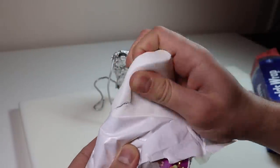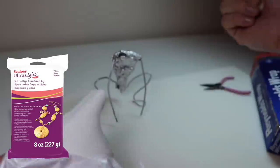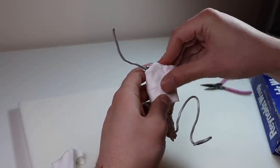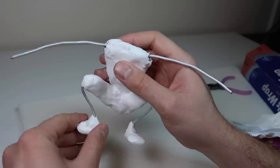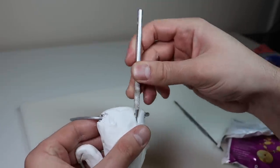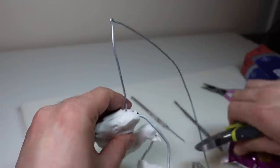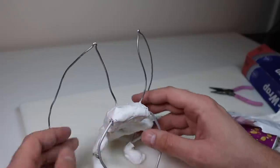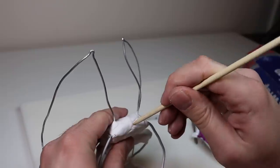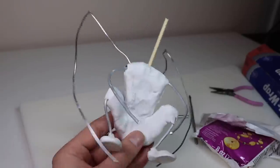Now we're going to bulk out that torso with some aluminum foil. Then once the foil is on, we're going to cover everything in some Sculpey ultralight — nothing like opening a new package of this stuff. Using ultralight gives me a nice solid surface to add my final layer of clay so I'm not rearranging the foil and the wire while I'm sculpting. Then I'm just going to poke some holes and add some wire for the future wings, and then a bamboo skewer for the neck, making sure everything is nice and secure and ready to bake.